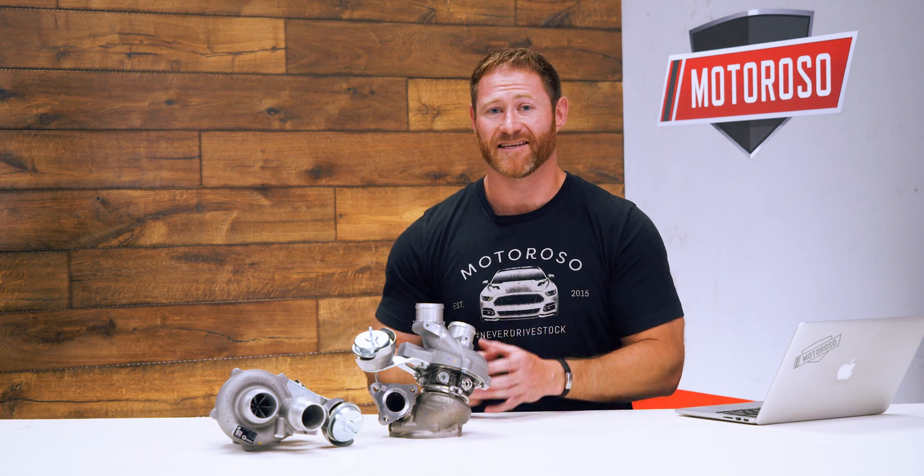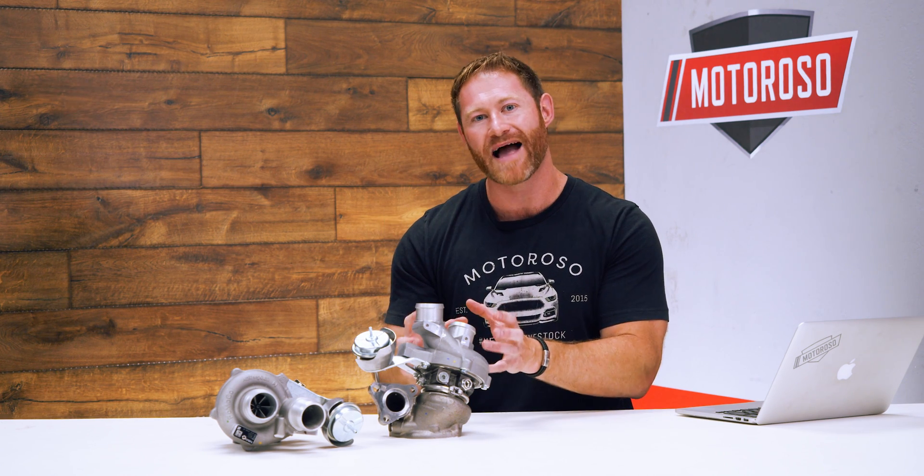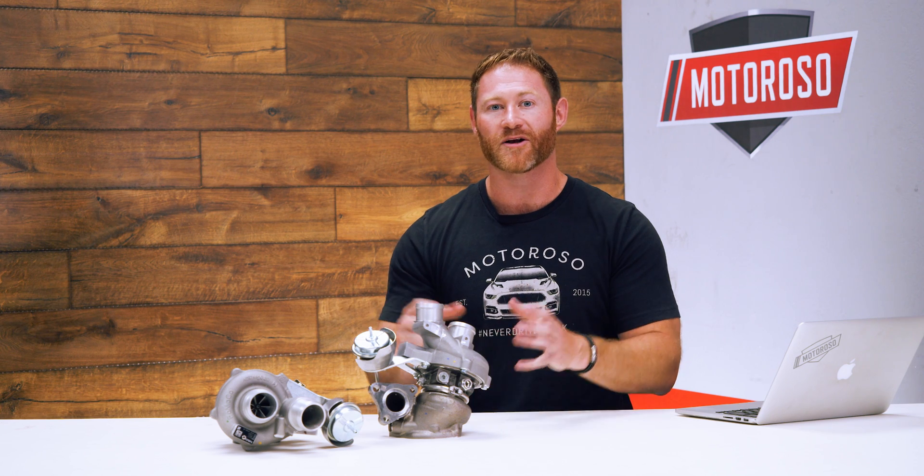We like the fact that these are made out of the stock OEM housings because it's the internals that matter to get that performance. Once they're installed, they're going to look stock and they're going to pass any visual inspection.